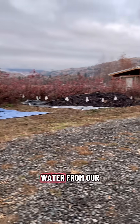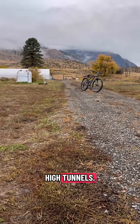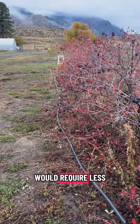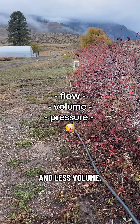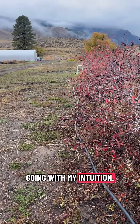I was trying to get water from our domestic supply down at the carport all the way uphill to the high tunnels, and I chose to run three-quarter inch tubing because it seemed like a somewhat smaller diameter tubing would require less flow to push the water uphill and less volume. I obviously didn't know what I was doing, but I was just going with my intuition.